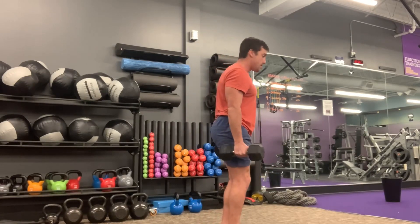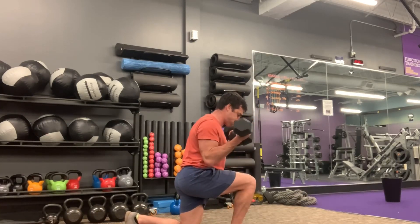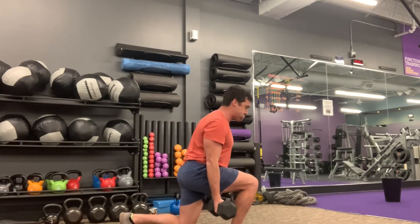The most important aspect, no matter what kind of lunge we're doing — whether it's a stationary, a step back, or a forward lunge — is that the back knee is going to be one inch off the ground during the curl.